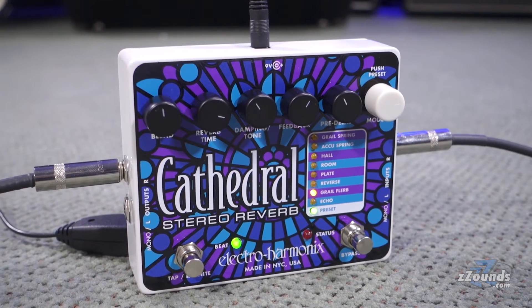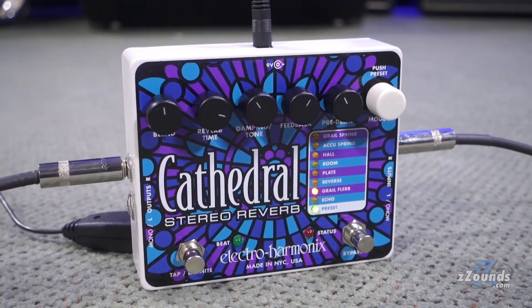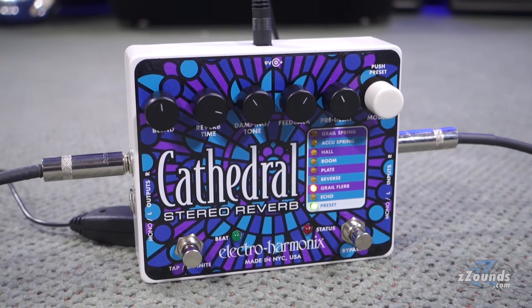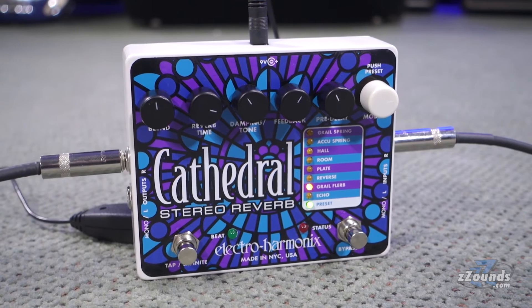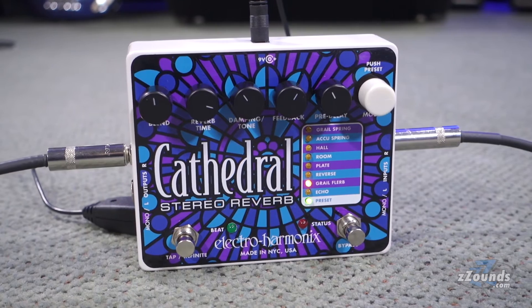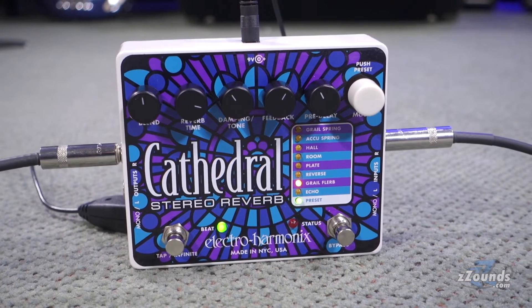The Cathedral offers eight different reverb types, including the standard hall, room, and plate reverbs. It also offers two different spring reverb modes. Grail Spring is taken from the popular Holy Grail pedal, and AccuSpring is based on a medium decay 17-inch tank with six springs.